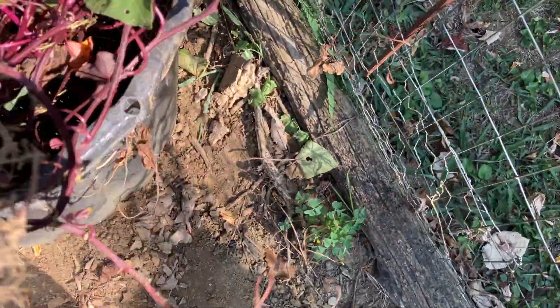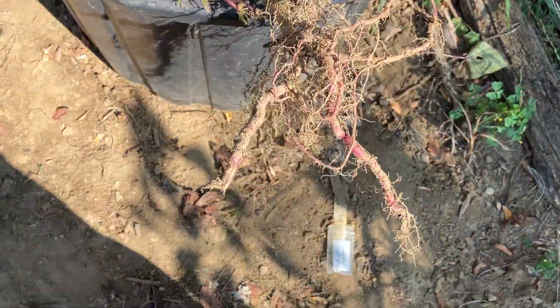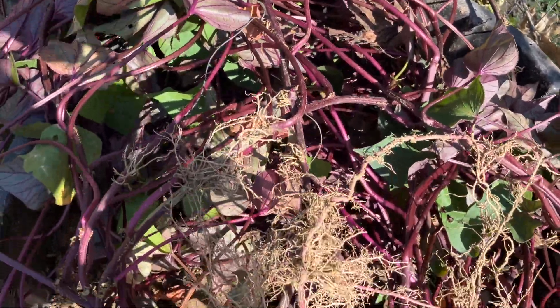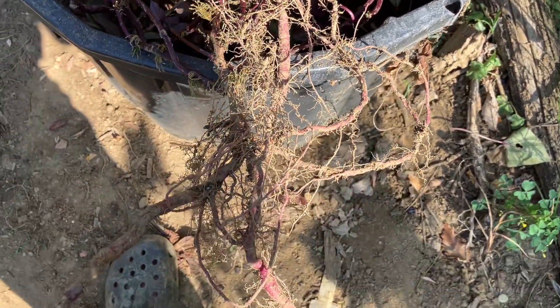And here, last and not least — it's another nice big ornamental. See, it doesn't have roots to speak of. It's a very large vine with lots of seeds and flowers. But it's a reject too.